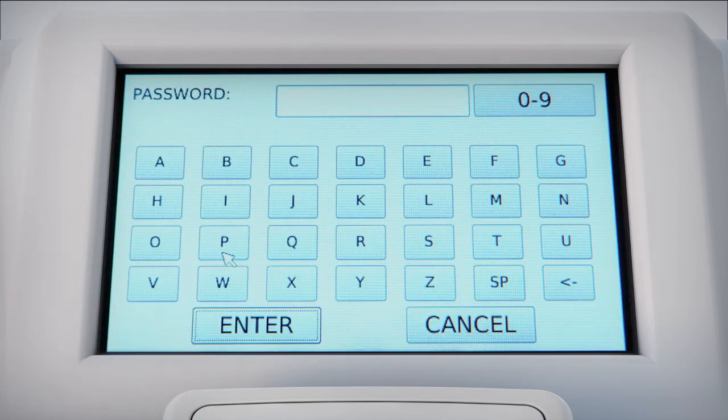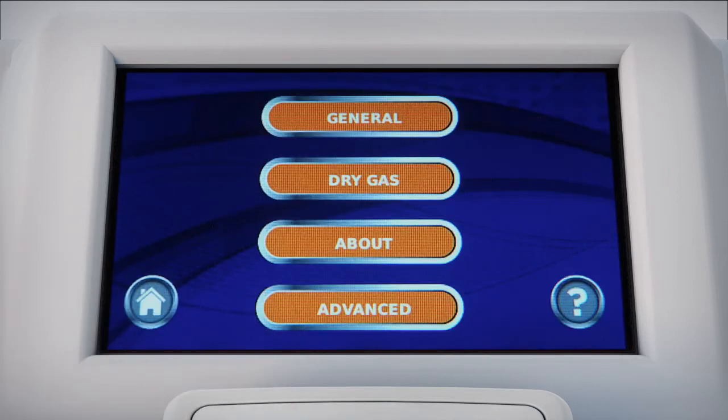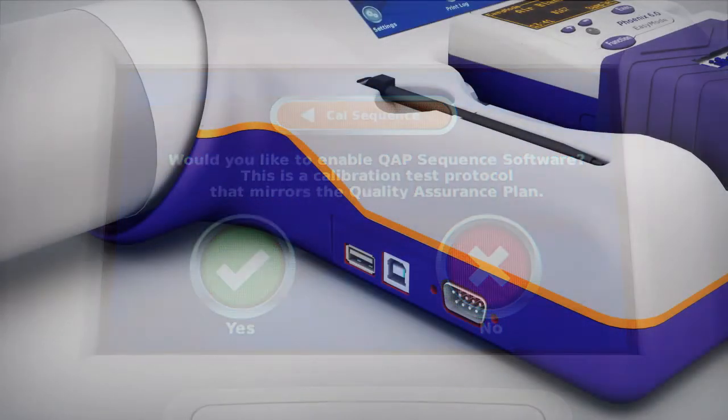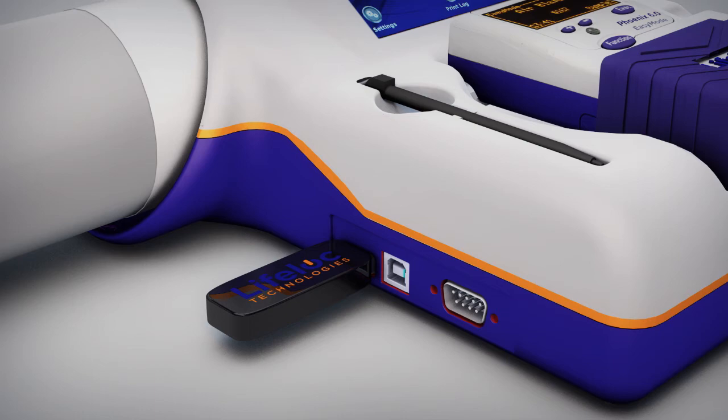EZ-Cal makes record storage and management easy. Standard security features allow you to assign, enable, or disable users and passwords. Customizable LifeLock sequence software ensures your calibrations and cal checks are performed and documented in accordance with your state requirements, quality assurance plan, or DOT protocol. EZ-USB software updates ensure you're always using the latest software version. Multiple language options are also available.